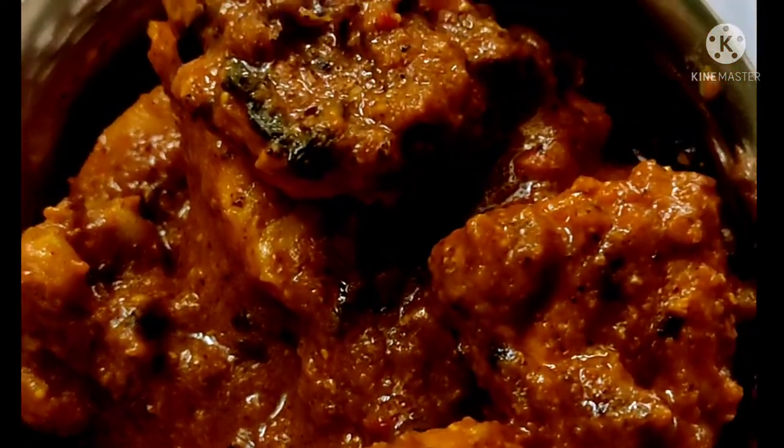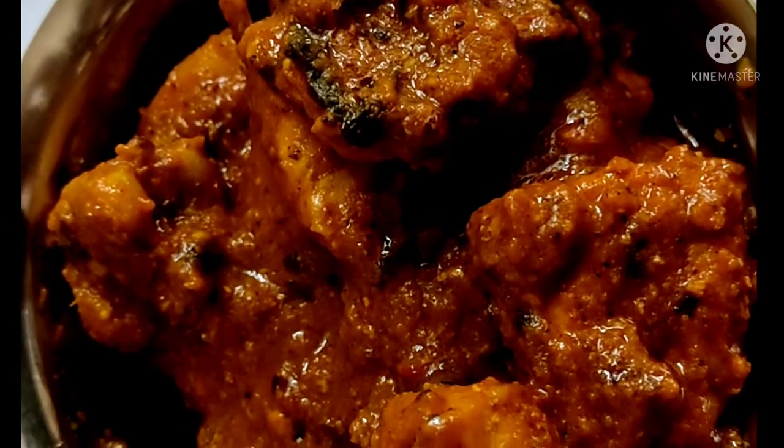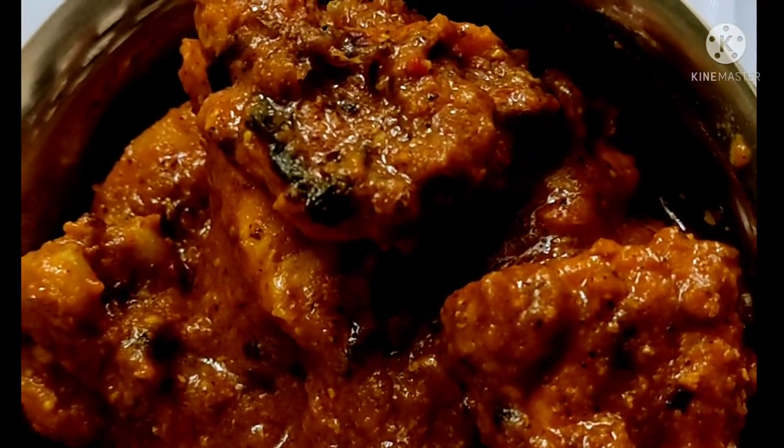Hi Friends, welcome to Prisha Vlogs. Now we will be making a quick recipe for a cooking video.